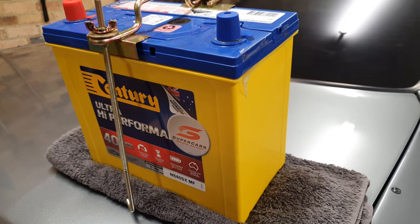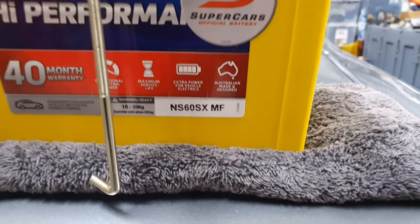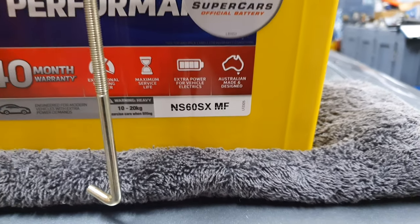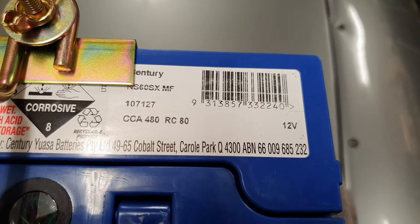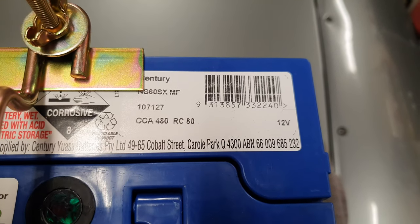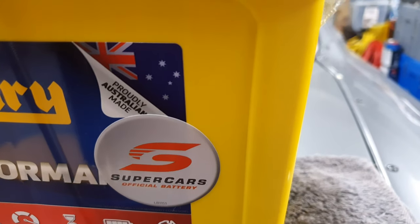For any of you in Australia — and you can probably cross-reference this if you're in other parts of the world — that is the part number of the battery I'll be using, which is just the replacement for the S15 200SX. The rating on the battery is 480 cold cranking amps and 45 amp hours, and of course it's proudly made in Australia.